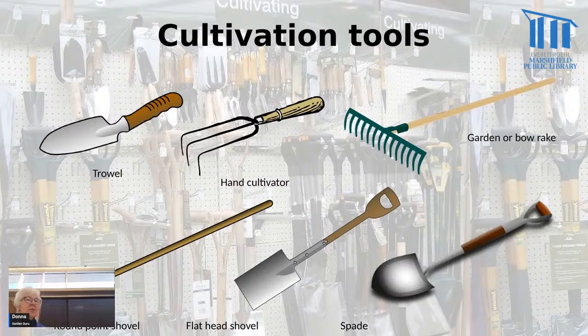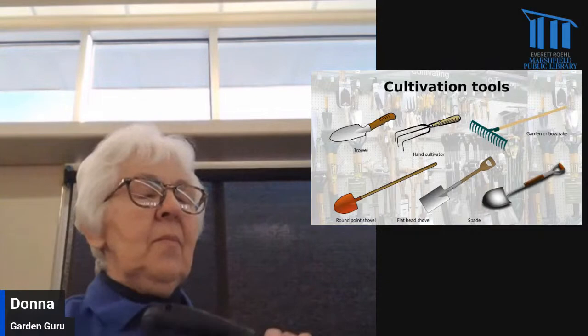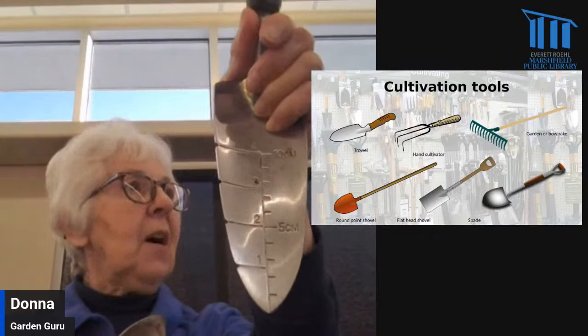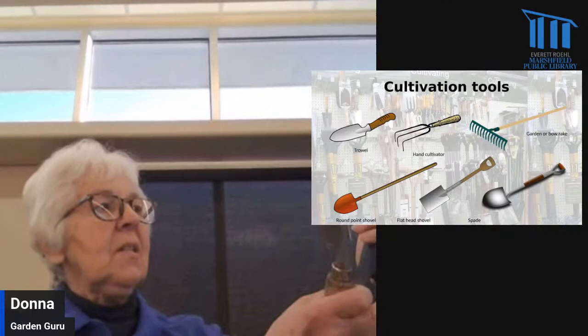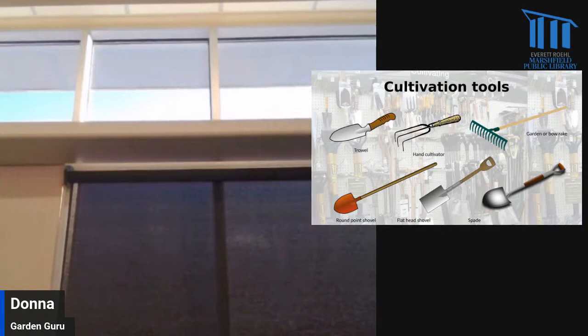The first category of tools we're going to look at are cultivation tools — things you use for digging in the ground. First is some kind of trowel. I've got three different kinds here. My trusty old one is actually getting kind of rusty. Sometimes a trowel will come with markings on it, so if you want to plant bulbs three inches deep, you have some idea of how deep the hole is. You can see this one goes all the way down the handle — that's a pretty secure attachment. You want this to be really sturdy.